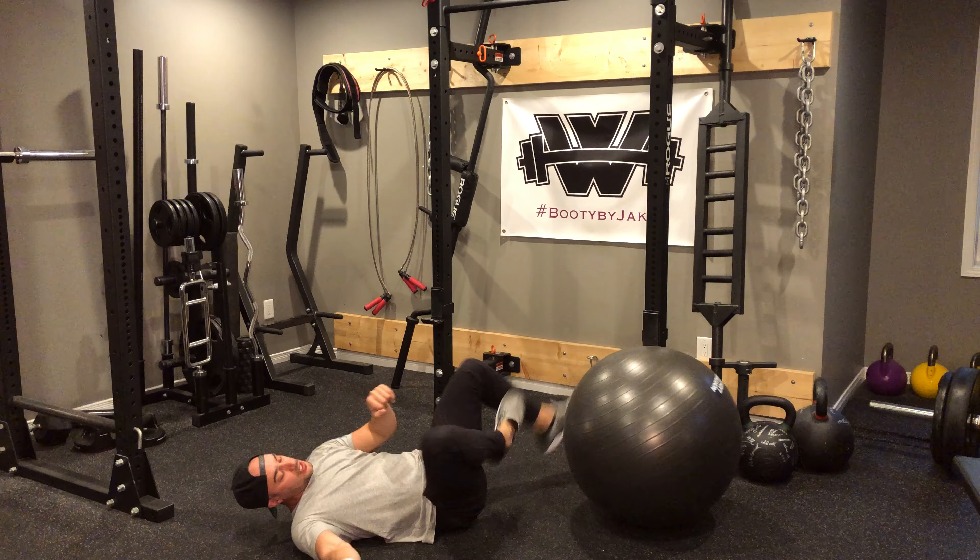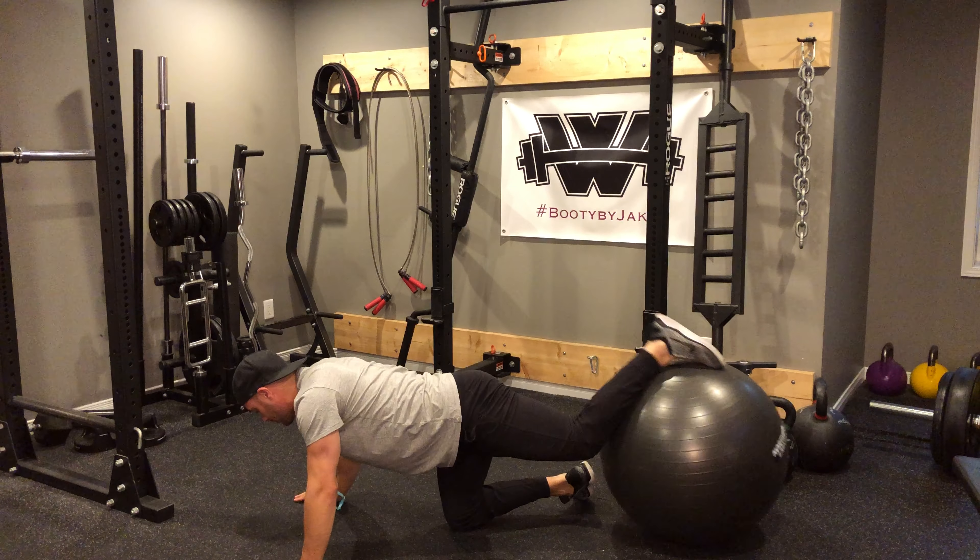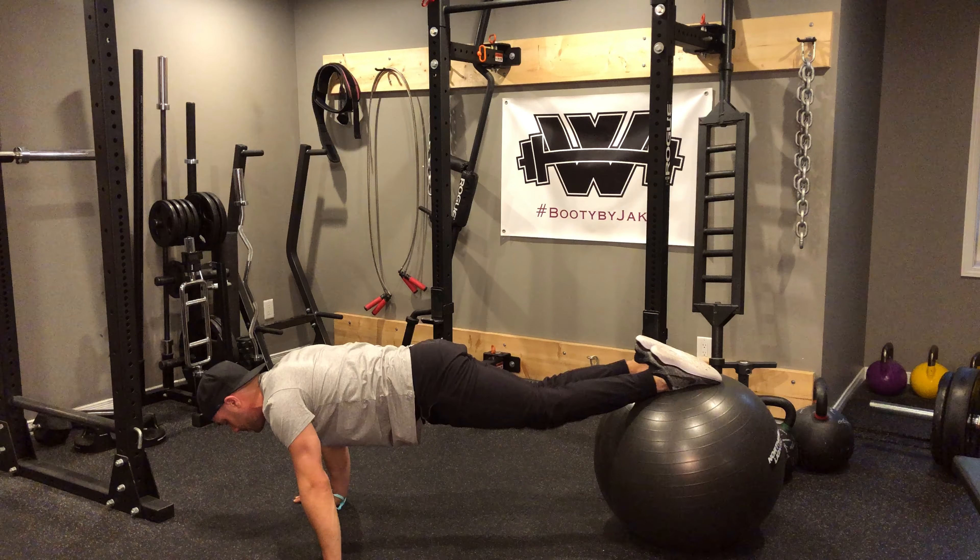Once I'm done my hamstring curls, I'm going to prop back up. You've got two options here. I'll show you the first option — we've got knee-ins with my feet on the ball.